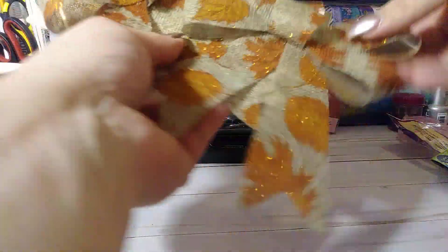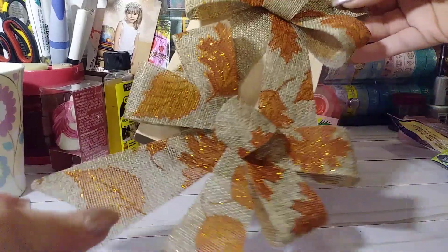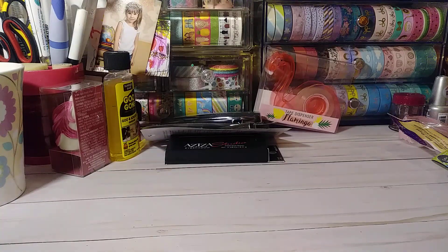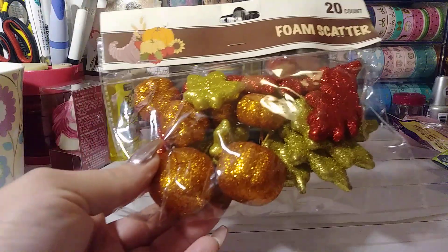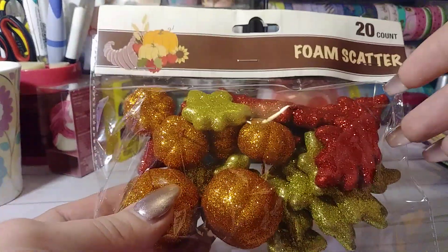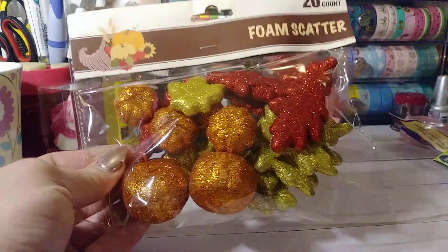I got some burlap ribbon — they had three or four different designs. I just got this one with the little gold leaves. You get two — those are really cute too. They had some burlap leaves but they had like a pick that you can stick in something, and I didn't want that so I didn't grab them. And then I just got some foam scatter. I'm going to use these in my crafts. This would also look cute in a little glass bowl for decor, just sitting on the table.